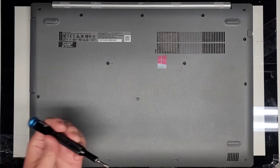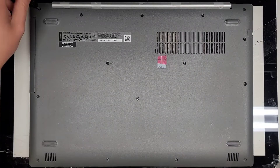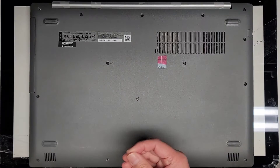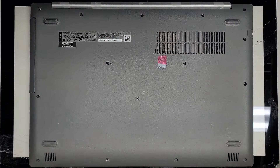We're going to be using a JIS-1 screwdriver and we're going to remove all the screws from the bottom. You want to keep all the screws in order because they can be different size, shape, and length. The way I do that is put them flat side down in the pattern I remove them.